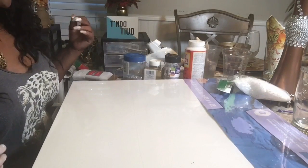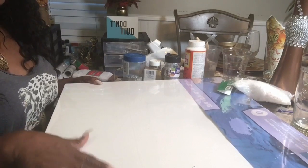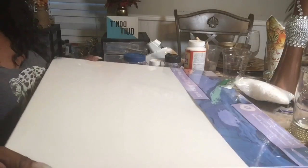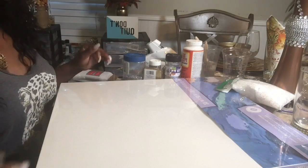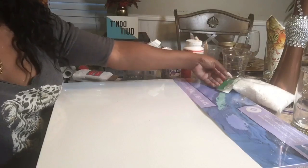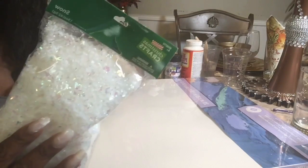What you're going to need for this project is a canvas, and I purchased this from Michael's. Of course you can use your 60% discount, and if they are running an additional 20% off, even better. So I got this with my coupon.